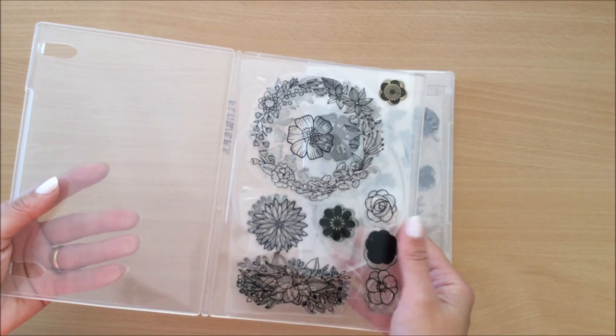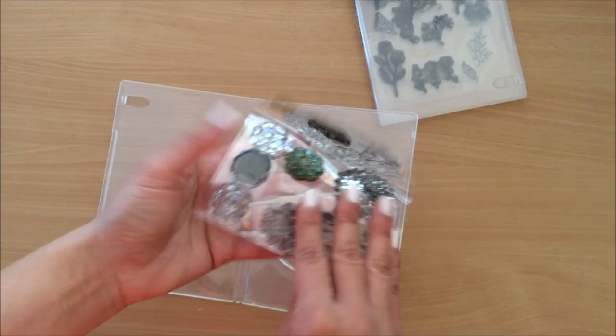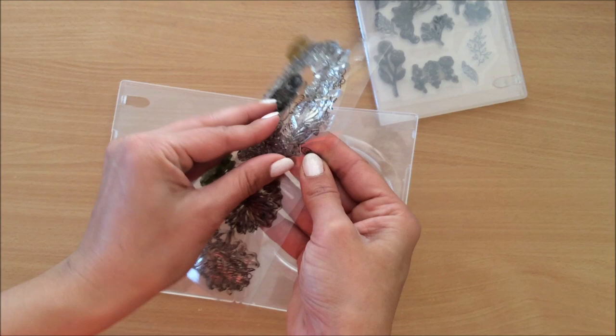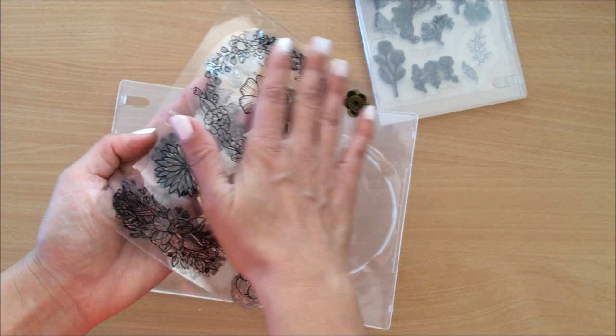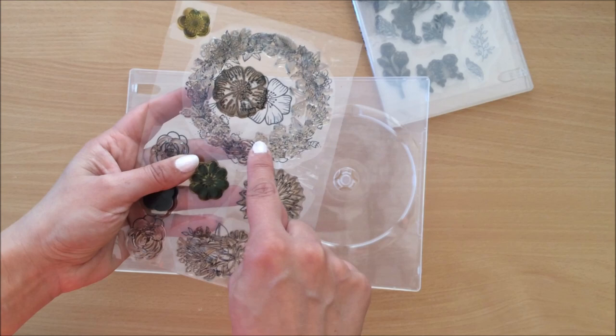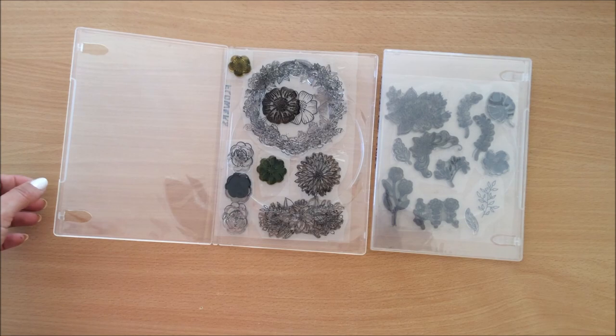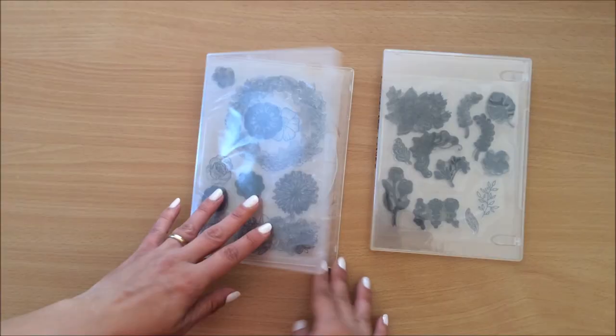What I have found is when I store my stamps inside these single DVD cases — where the DVD used to go — the stamp is glued on one side and not the other. The side that doesn't have the actual stamp on it should sit on top of the CD slot, because when I had the other side sitting on top of the CD slot I got indentations in my stamps and it ruined them. It's just something I learned from experience.